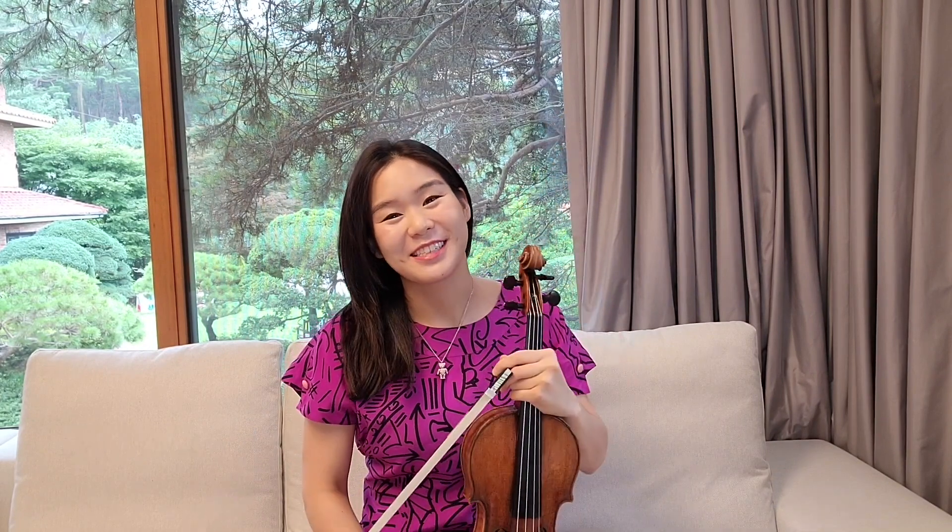Hi everyone, my name is Esther Yu. I'm a violinist and I'm very excited to take part in Practice 30, something which I think is doing us all a lot of good during these times in isolation. This is the New York Philharmonic's 30 Day Practice Challenge.